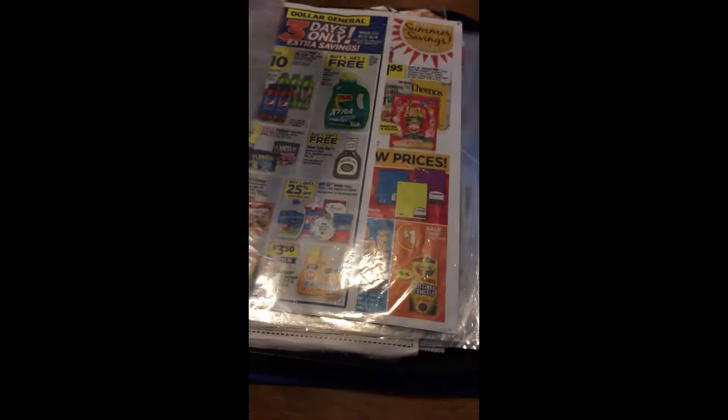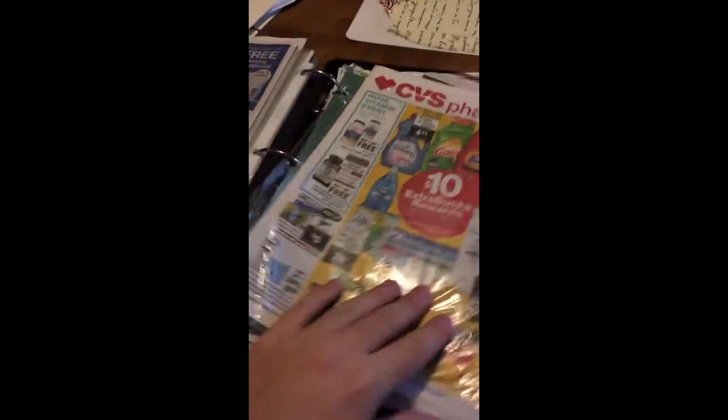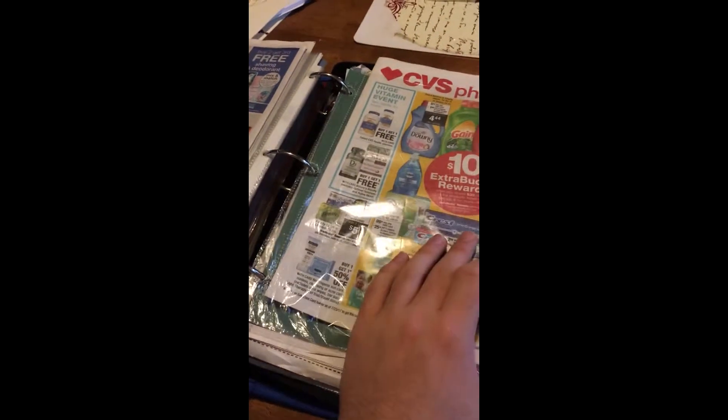Something else I keep in my binder are the store flyers — the sales ads for that week. So I have Kroger, Dollar General, Family Dollar, Walgreens, and CVS. All of the sales ads I keep right here.